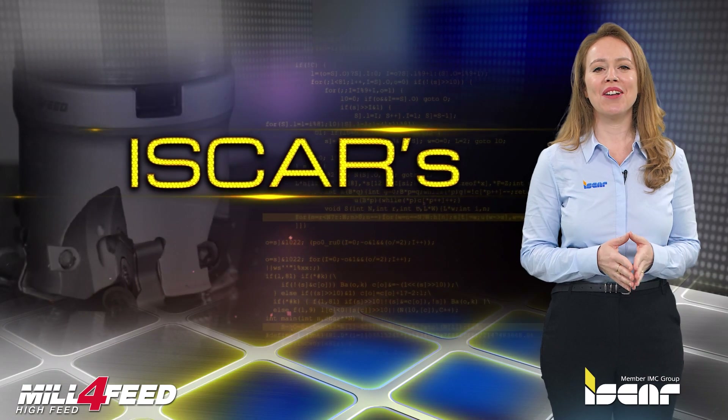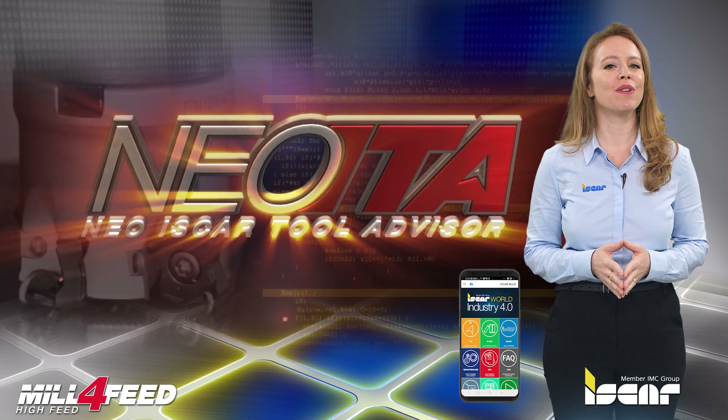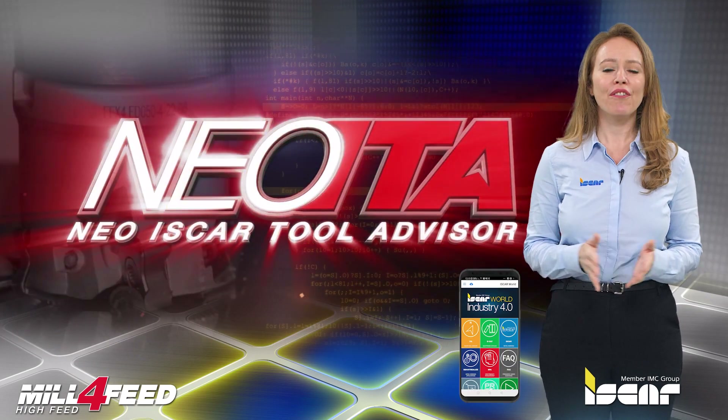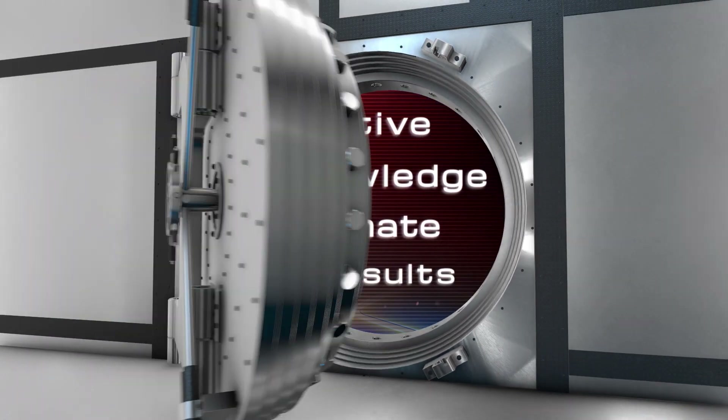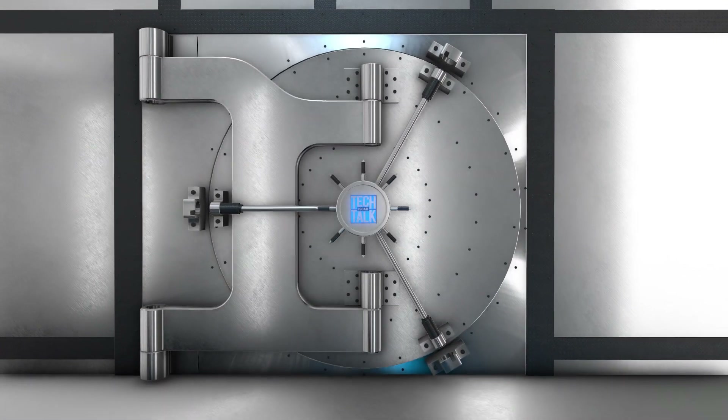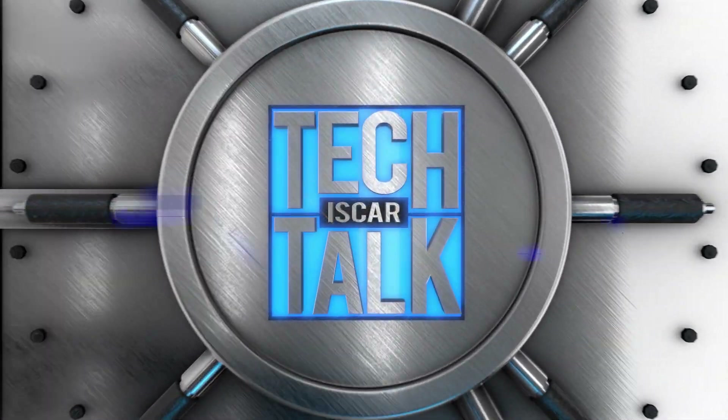I would like to remind you to download the Iskar World app, which features the revolutionary NEO ITA for achieving optimal machining results. Thank you.